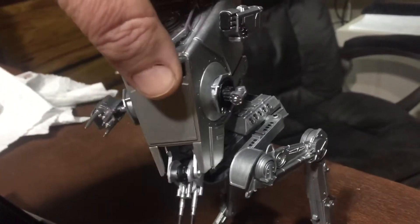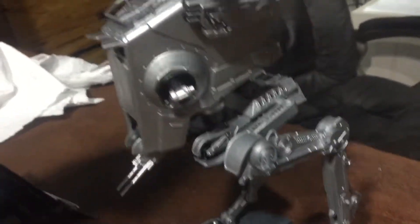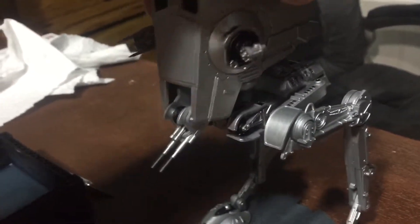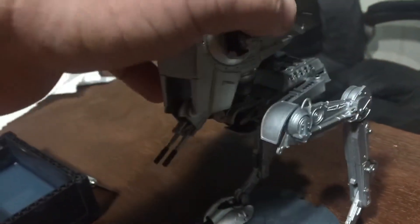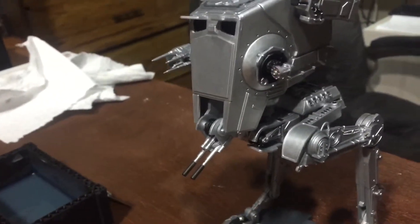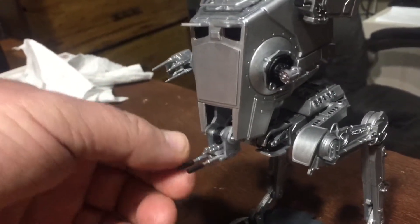What I did do is I left it so the head is still movable, and so is the whole body. The only thing that doesn't move is the tilt on the head, because the head is just sitting on the ball and it wouldn't stay. All the guns are removable and movable.